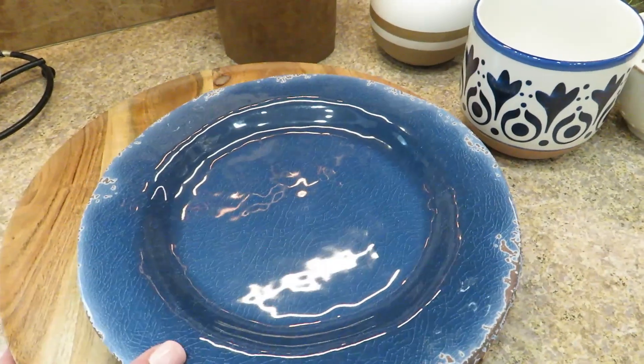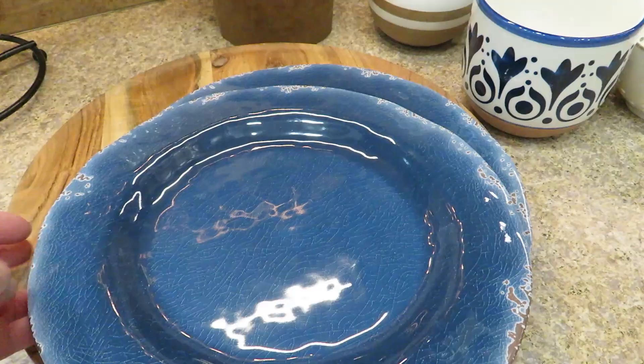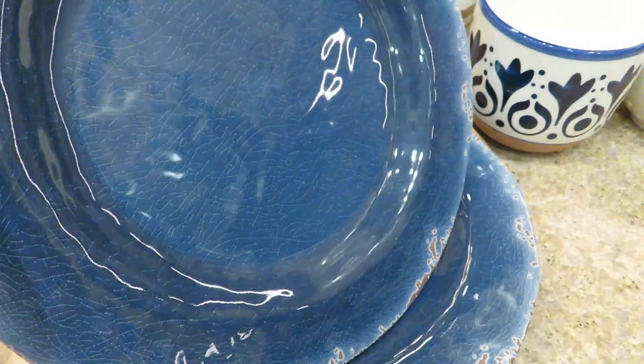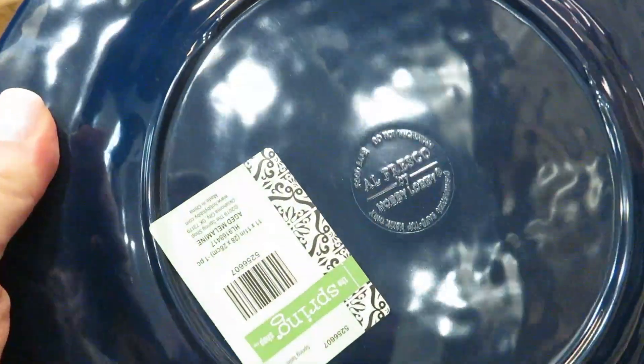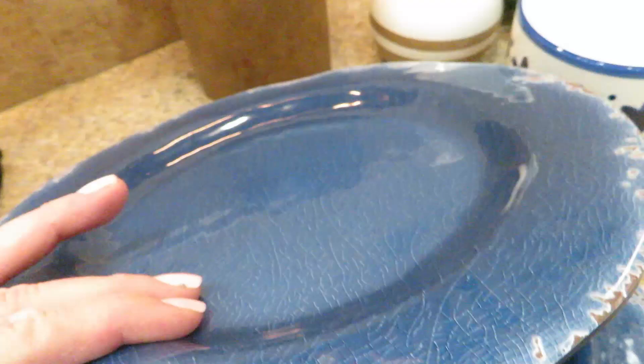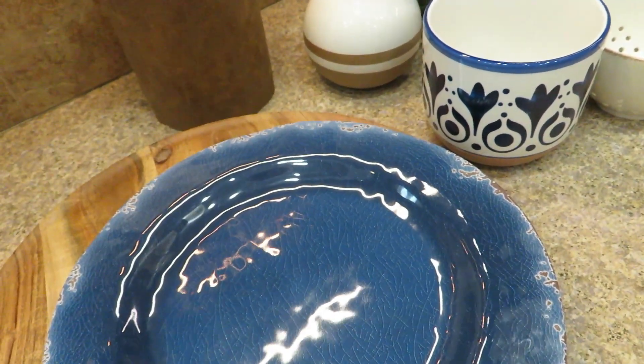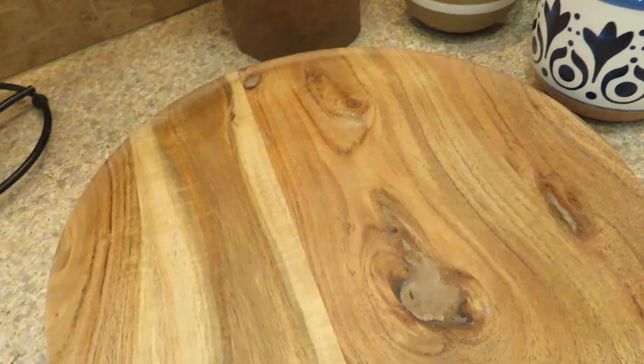Here's an overview of the things I purchased from Hobby Lobby. I found these melamine plates and I was really drawn to that blue color. I also love the distressing on them - they've got that brown color I was looking for. These were $5.99 and then 40% off. Everything I got was from their spring collection, which was 40% off.